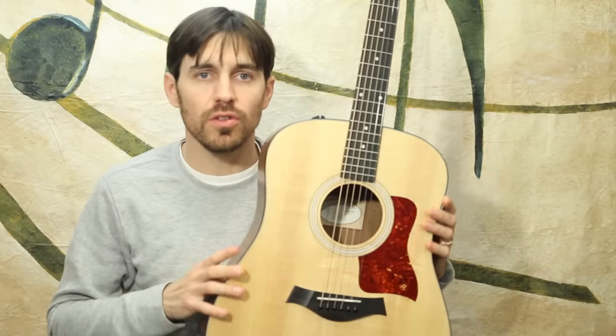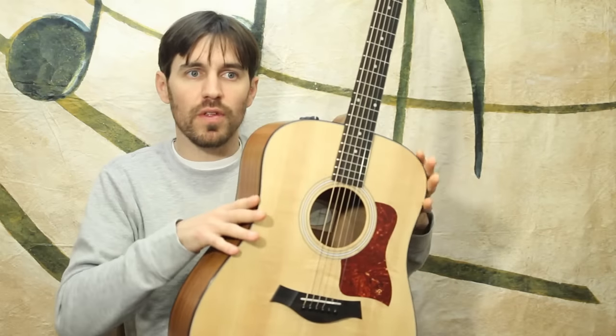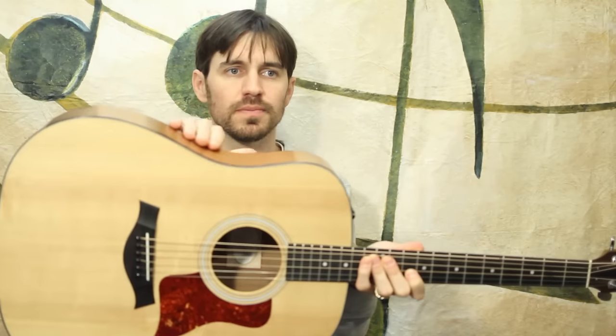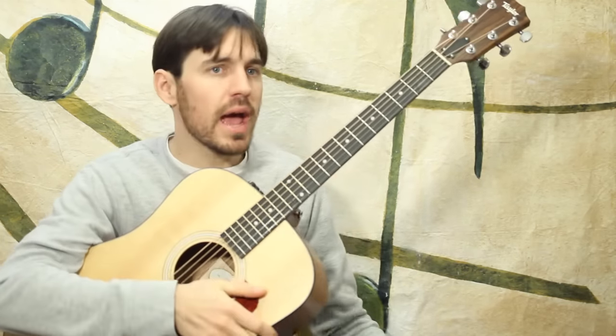Every guitar is a little different, so you might have a different shaped body guitar. This one is called a dreadnought — this body type — and it's big around the hips here, just wider and bigger. Some will be skinnier in the hips; we call those O-bodies. And then some might actually be cut away right here, which we simply call the cutaway. There are pros and cons to all these guitars and different body types. Dreadnoughts are usually louder and fuller. O-bodies are usually brighter, punchier, not as loud. Cutaways are kind of somewhere in between — a little brighter, a little more high-end — and they usually play a little easier in terms of playability.